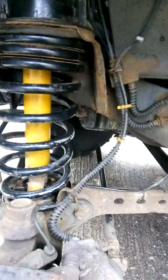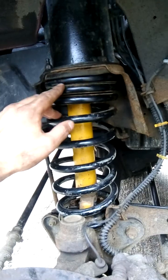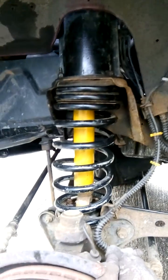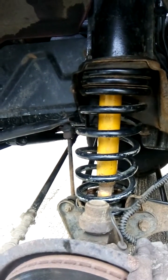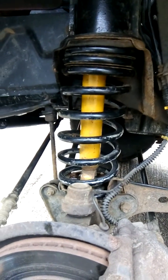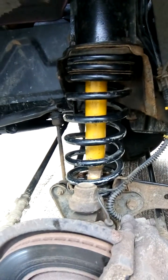Not sure what the spring rate will be like or the ride, but they're progressively wound because they were designed for the rear, so I guess for carrying some load. We'll see how they ride. So that's rear Discovery 2 springs fitting on the front.